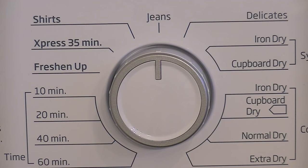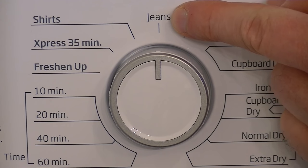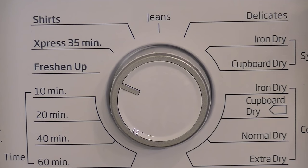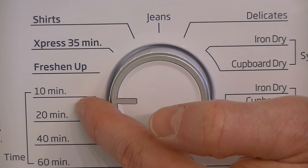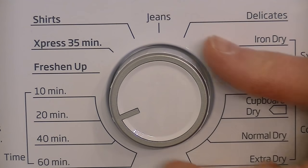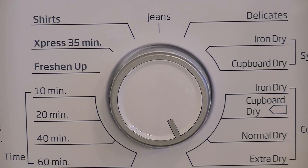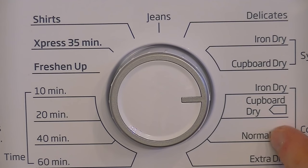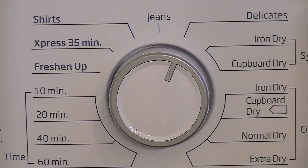Here's the program selector dial, so you can select various programs according to what you're drying. This top program is for drying denim jeans, then there's a program for shirts, an express 35-minute program for when you're in a hurry, a freshen-up program, and timed programs for 10, 20, 40, or 60 minutes. On the other side we have cottons: extra dry, normal dry, cupboard dry, or iron dry. Then synthetics: cupboard dry or iron dry. And finally a delicate program.